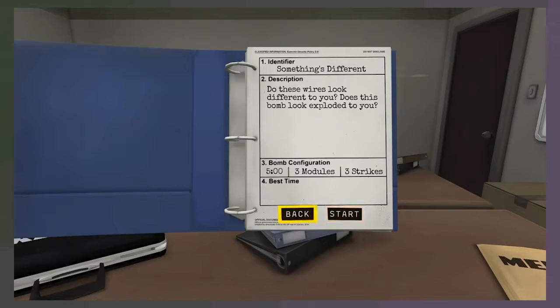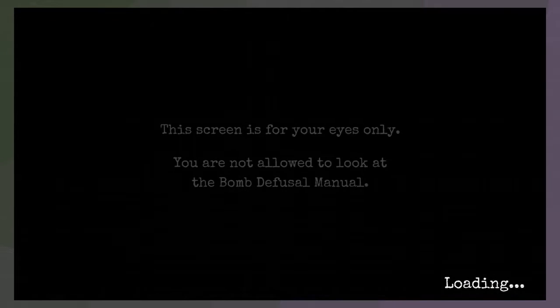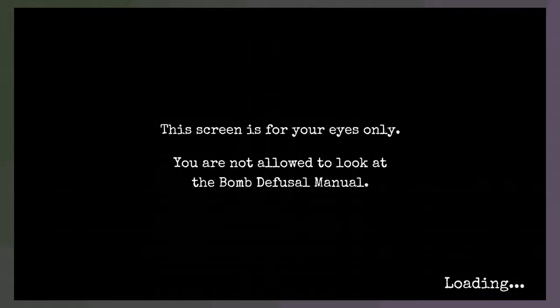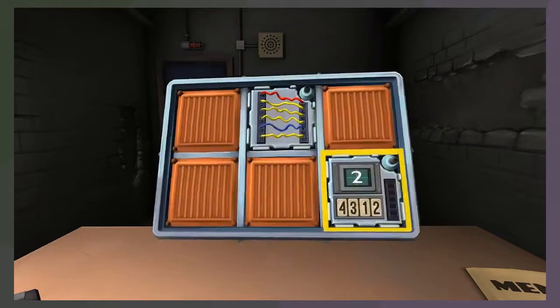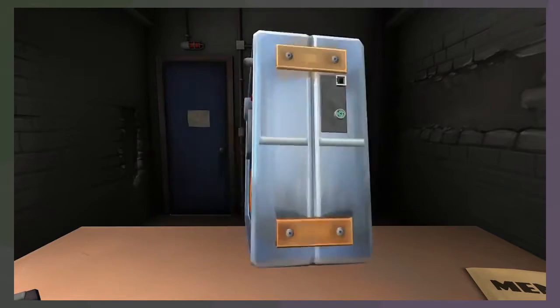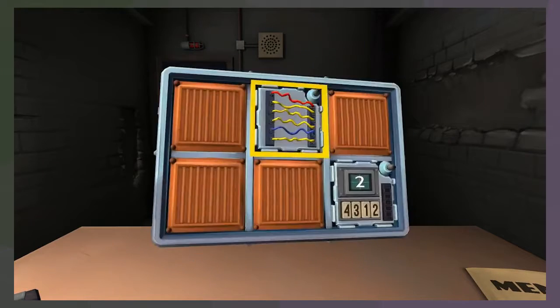We have five minutes for three modules and three strikes. Okay, here we go. I'm shaking right now. Okay, we can do this. We have three modules: we have memory, we have regular wires, and then we have a new set of wires. There's only three of them. Let's do normal wires first.